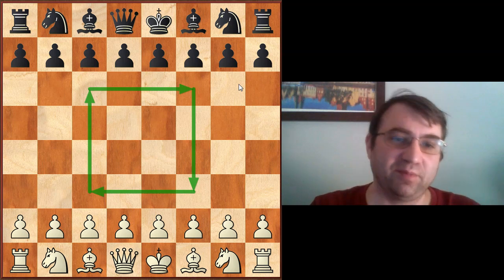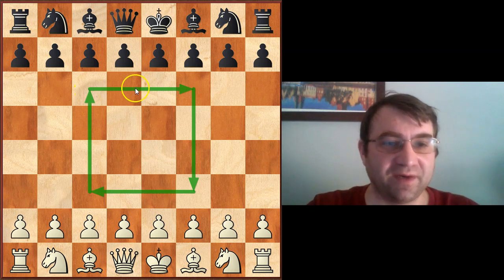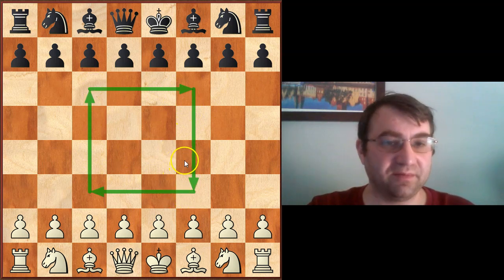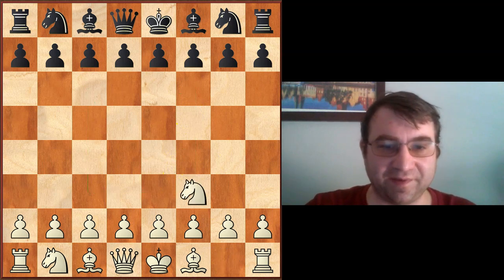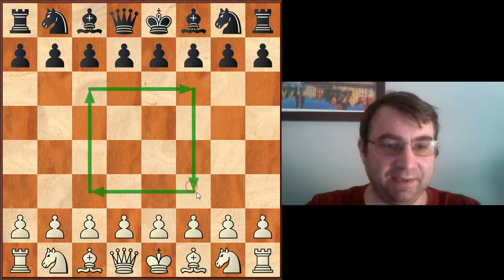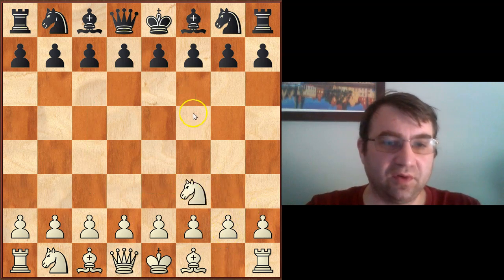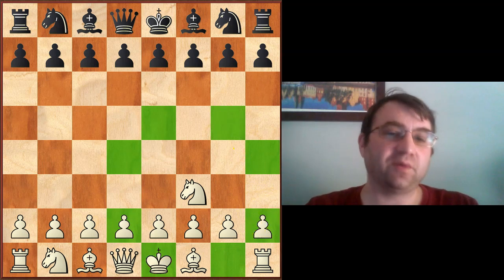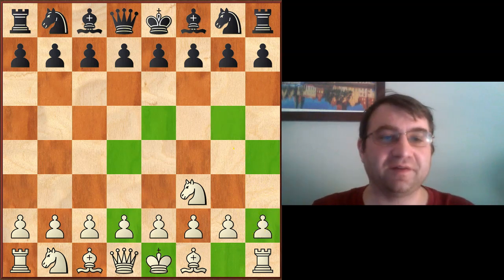So the center of the board, as usually defined to beginners, is just simply these 16 squares — this 4x4 section of the board. We kind of define the center for beginners as basically any square where a knight would control 8 squares. So from here, this knight can control 8 squares. That's the center of the board.